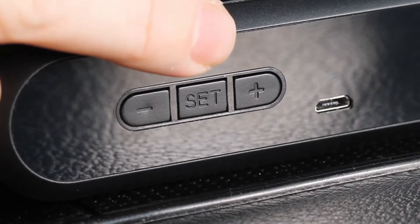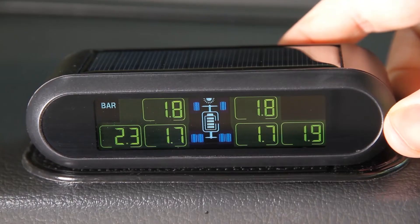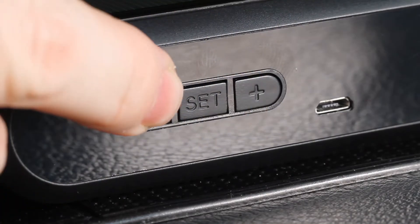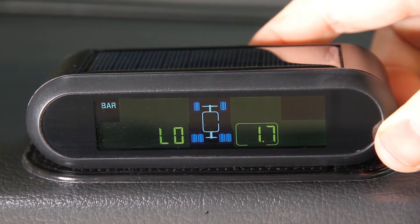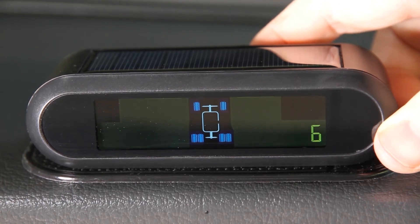The middle button on the back of the monitor is the set button. Press and hold this button until the screen displays bar or PSI. Using the plus or minus buttons, go through the settings menu until you get to the option you want to change. The first option is the pressure unit setting, used for changing the monitor's measuring units between bar and PSI.